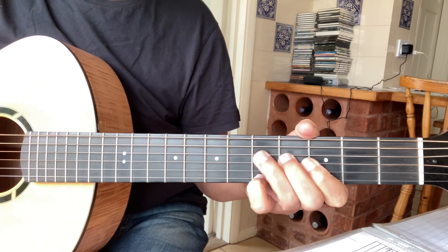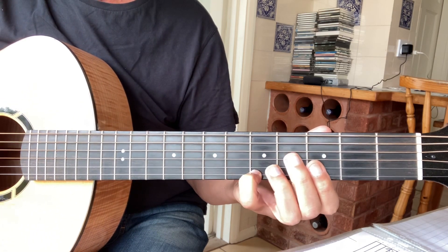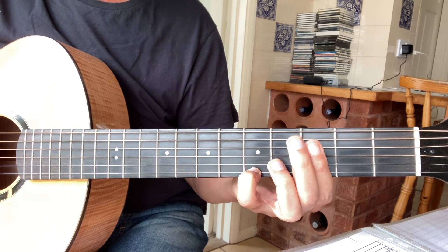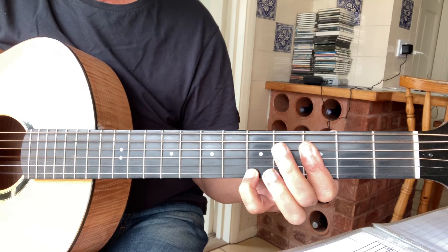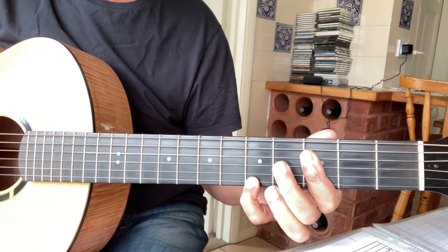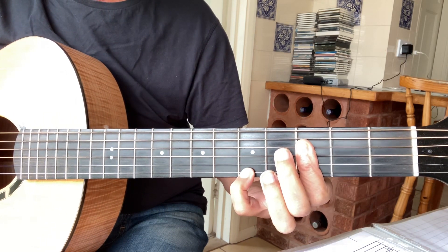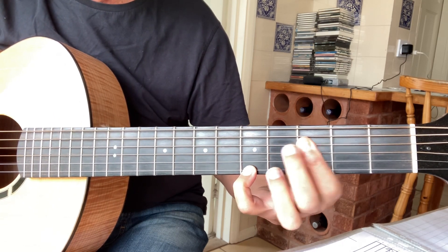It starts off in the C chord, which is just a little finger on the fifth fret of the top string. You convert it into an E-flat by barring across the third fret. The next chord is to slide that bar down from the third fret down to the second.